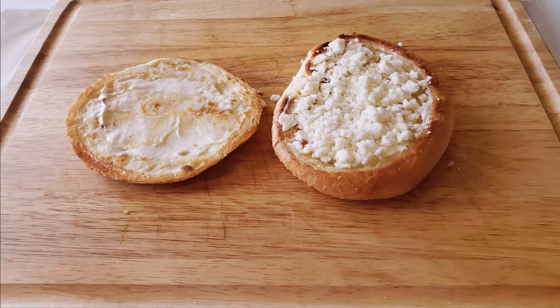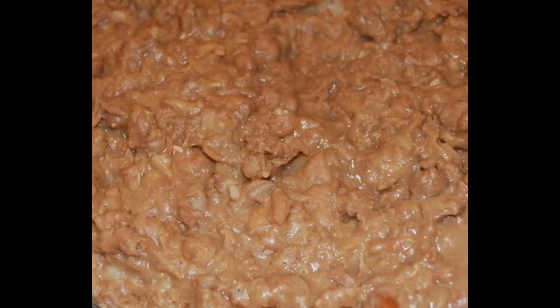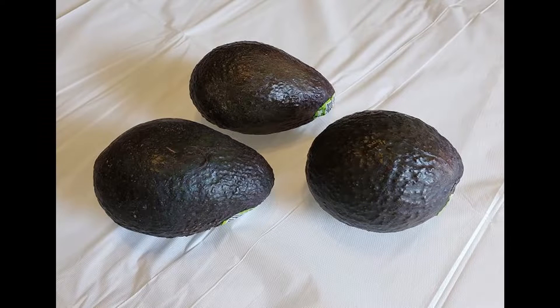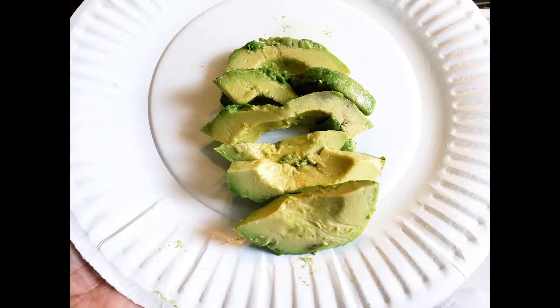My choice for this sandwich is the Mexican queso fresco. I just want to quickly mention that traditionally there would be a spread of refried beans on the sandwich, but I personally am not a fan of it. In my opinion, I think the sandwich tastes much better without the beans, so I will be omitting it from this recipe. But if you would like to add some refried beans to your sandwich, feel free to do so. Also, traditionally there would be a layer of mashed avocados on the sandwich, but I feel it just makes the sandwich too mushy, so I will be adding some sliced avocados instead. What's great about this sandwich is that you can customize it to your liking.